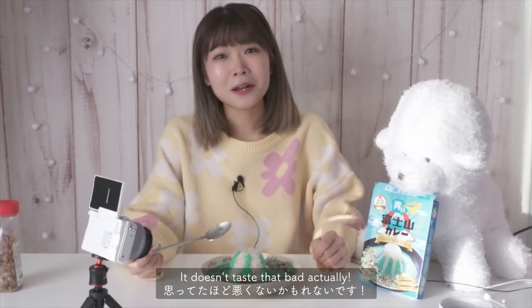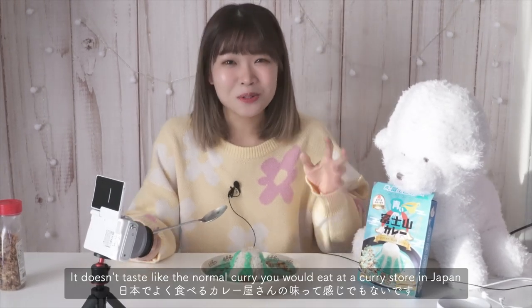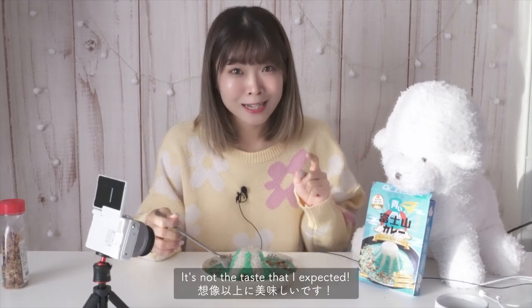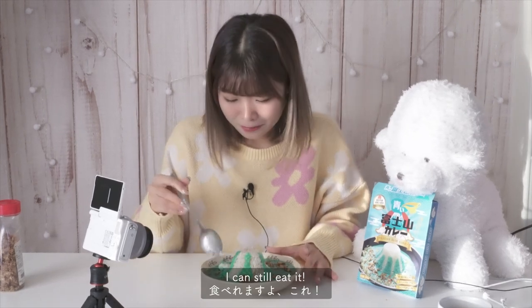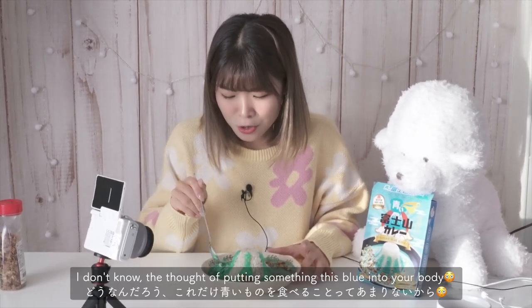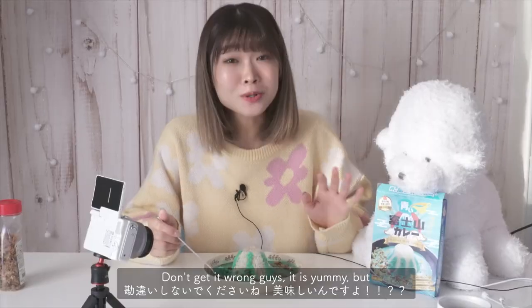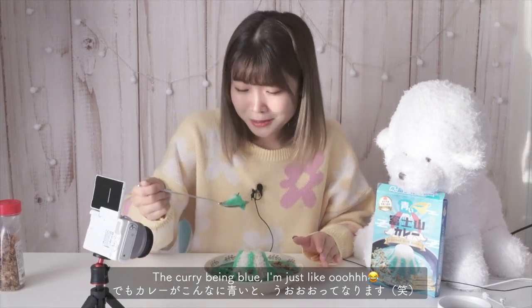It doesn't taste that bad actually, but it doesn't taste like the normal curry you would eat at a curry store in Japan. The taste wasn't what I expected. I can still eat it, but the thought of putting something this blue into your body — I mean, don't get me wrong guys, it is yummy, but the curry being blue I'm just like, oh.